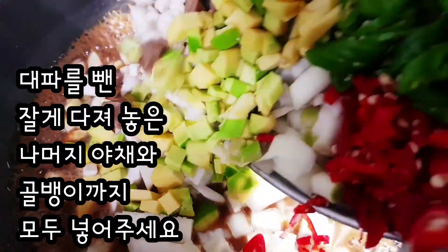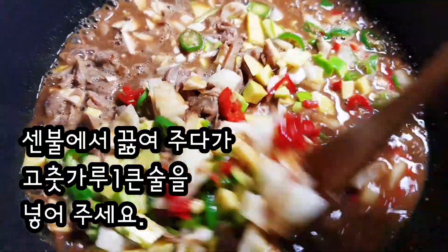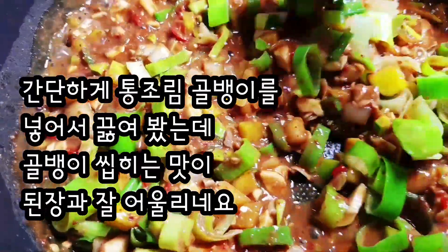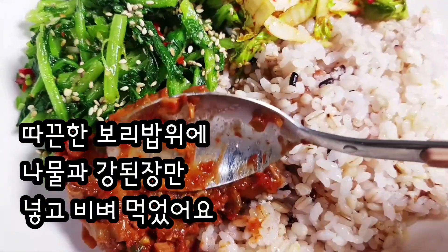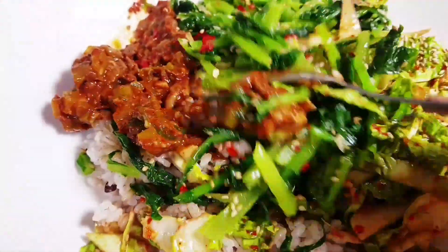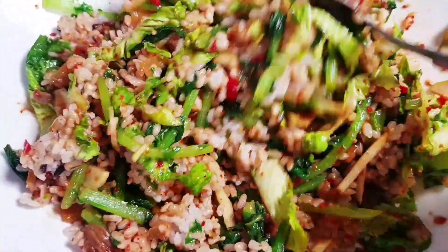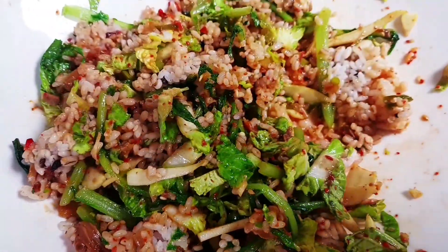I'll mix the juice up. Now I am ready to cook your food. You can eat it. After the porqueong, I am ready. Thank you.